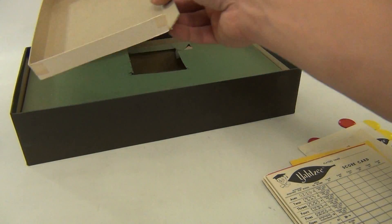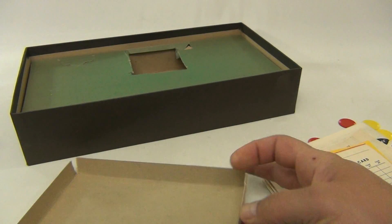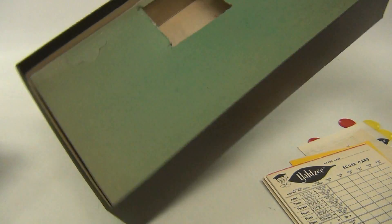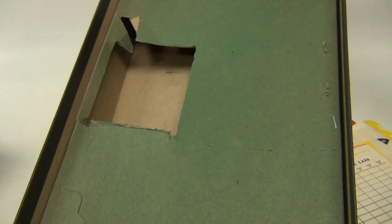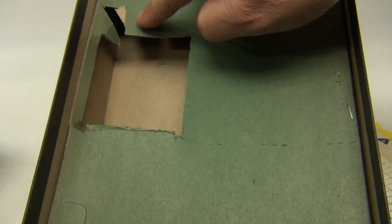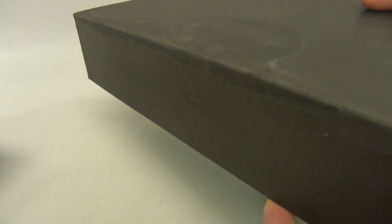I noticed on the insert there was some writing on the back, and it's ripped in two spots. On this insert of the box, it looks like it's been pressed in and there are staples. The back of the box has a water stain or some kind of stain, but it didn't affect any of the stuff inside.